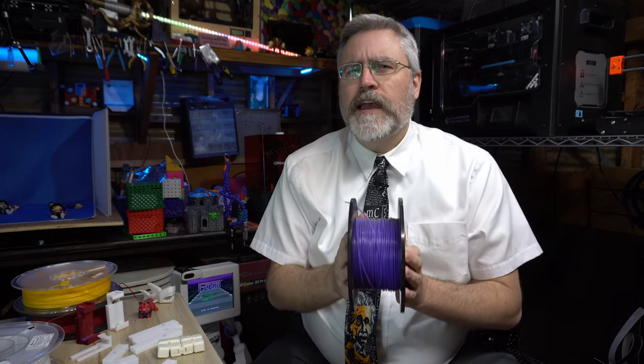Hey everybody, it's Joe the 3D printing professor. When I started 3D printing almost a decade ago, the only thing that people 3D printed in was a material called ABS. It is a type of plastic — the same type of plastic that they make Legos out of. And if you've ever stepped on a Lego, you understand how strong ABS can be.